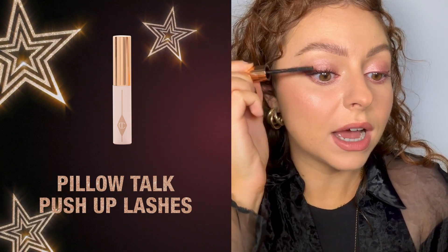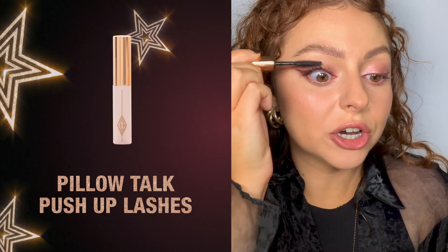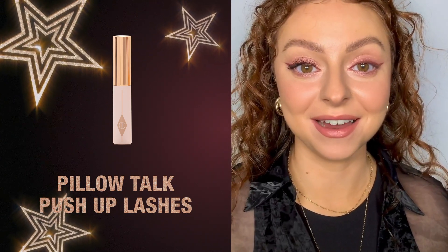This also has 24-hour vertical lash lift so there's no need for lash curlers and they last all day long. You can really see the massive difference it gives here.